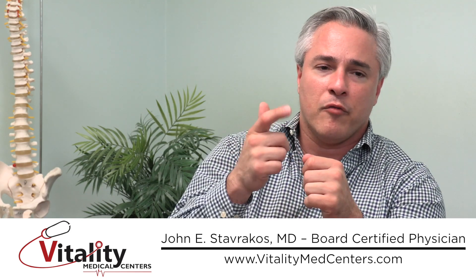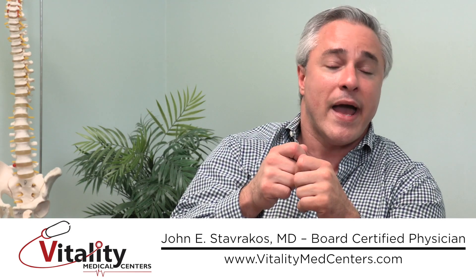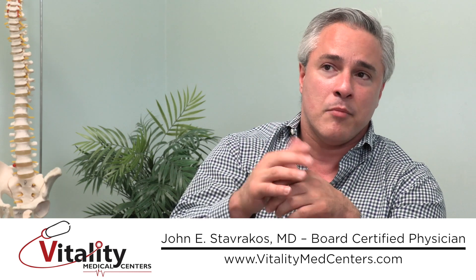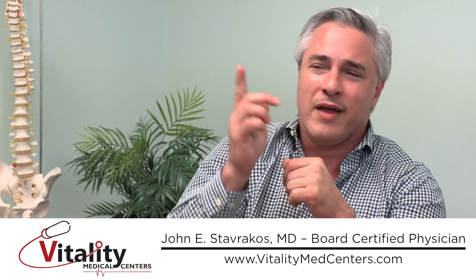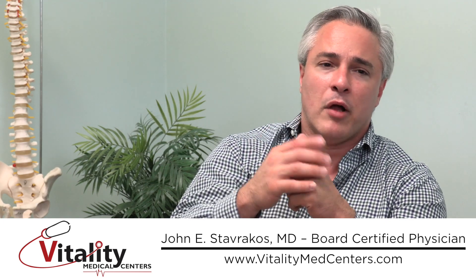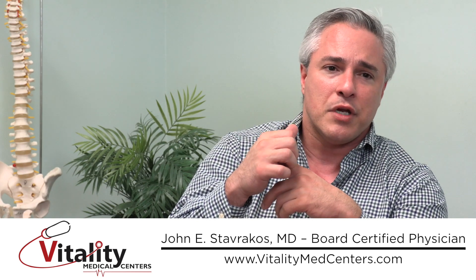Now if the ACL is completely torn, it's a surgical issue — there's no amount of regenerative medicine I'm aware of that is going to make it grow back. But I've had patients, and many regenerative medicine doctors have had patients, who have a partially torn ACL with little tears from an old high school or grade school football injury, and those can typically be reconstituted.